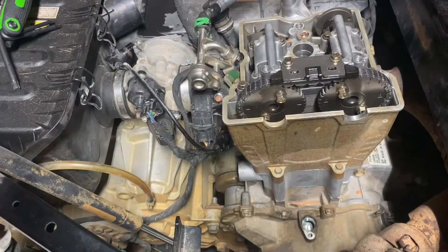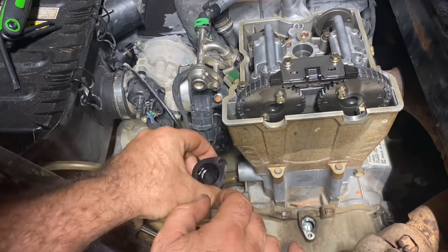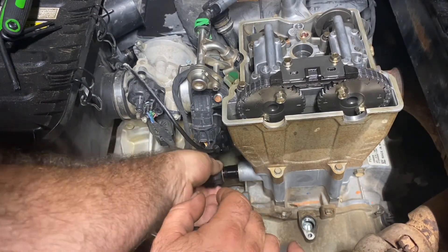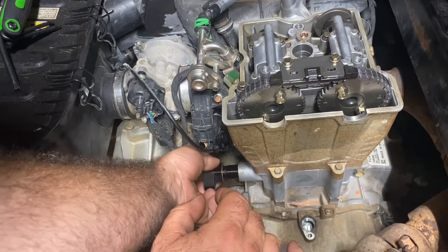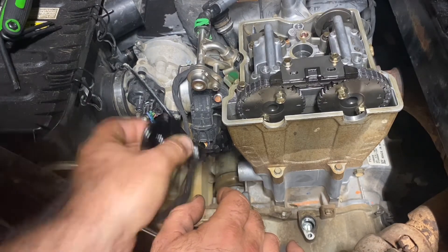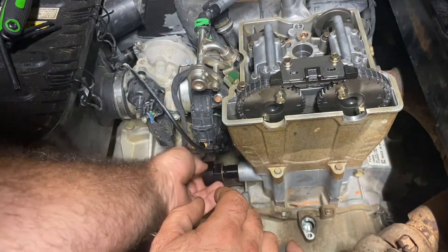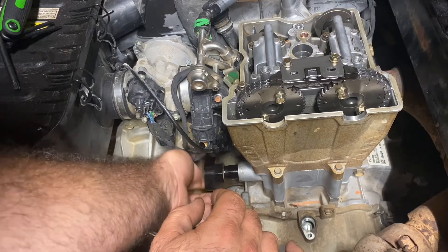Let's get this put back together. You're going to take your adapter, put your copper washer on it, then put the adapter in. This doesn't have an up or down — it's going to pretty much stop where it wants to stop.